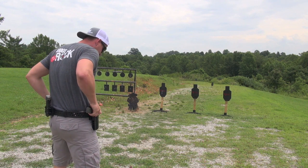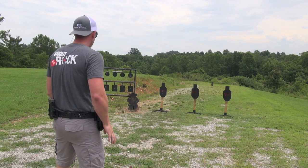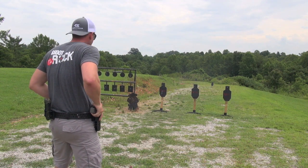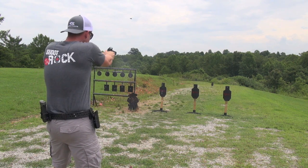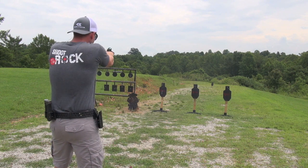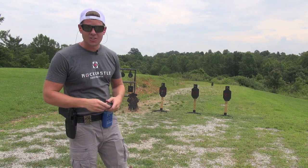One headshot on each. Again, we're covering our draw, all the basics, and we're throwing in some target transition here as well. Here we go. Nine shots, all hits — just the way we like it.